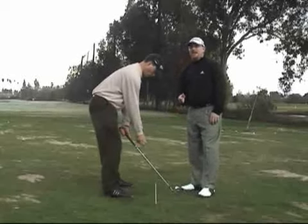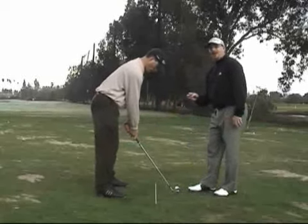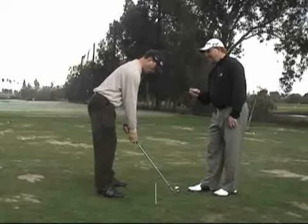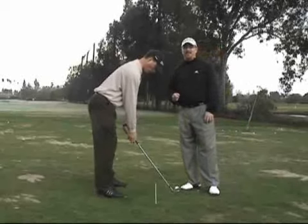Remember, in a good setup the right hand will be positioned so that at address, if he lets go of the right hand, it'll come off the club in virtually the exact same line that it started in.